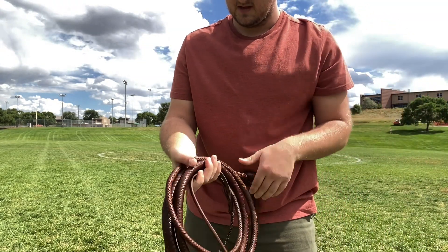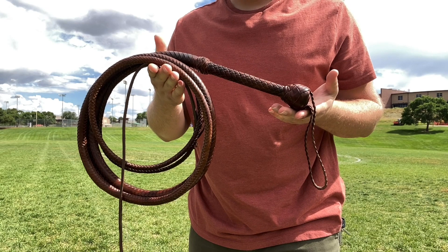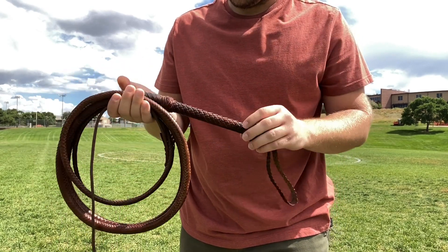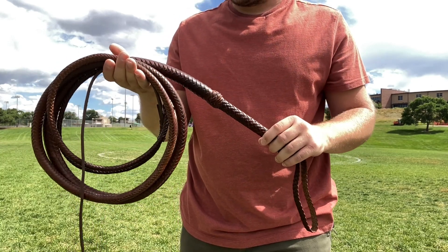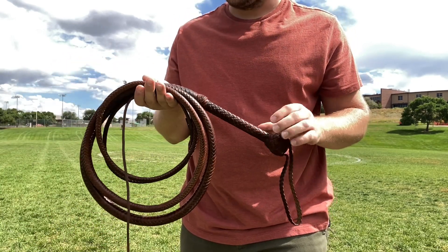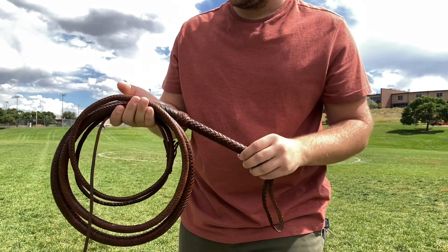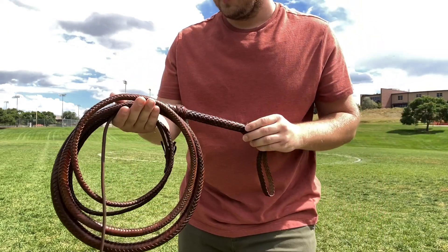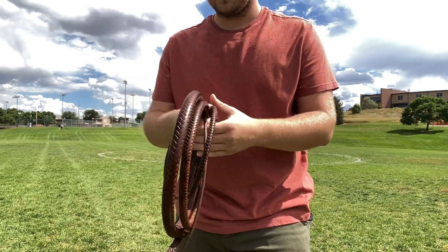And then we have a 10 foot Temple of Doom style with a dye job over the top. This one also has pretty thin comparisons to the original David Morgan's in Temple of Doom, and I think he was just going for the really gritty greased up stunt look, which is why it has a very sporadic patina as per the dye. So we'll see how that goes too.